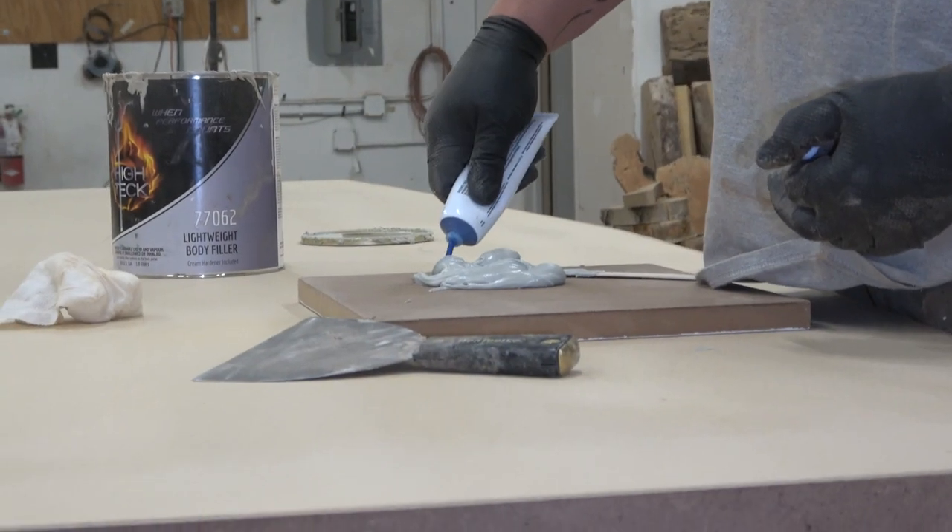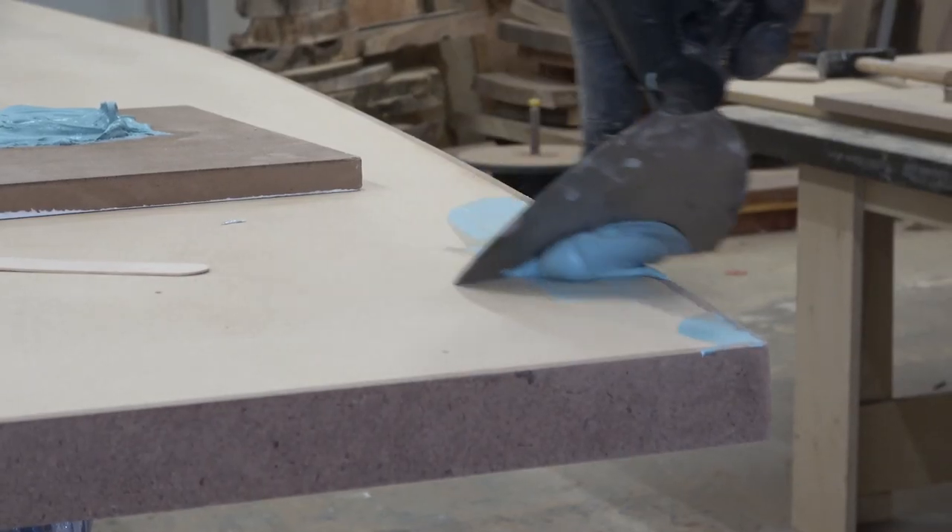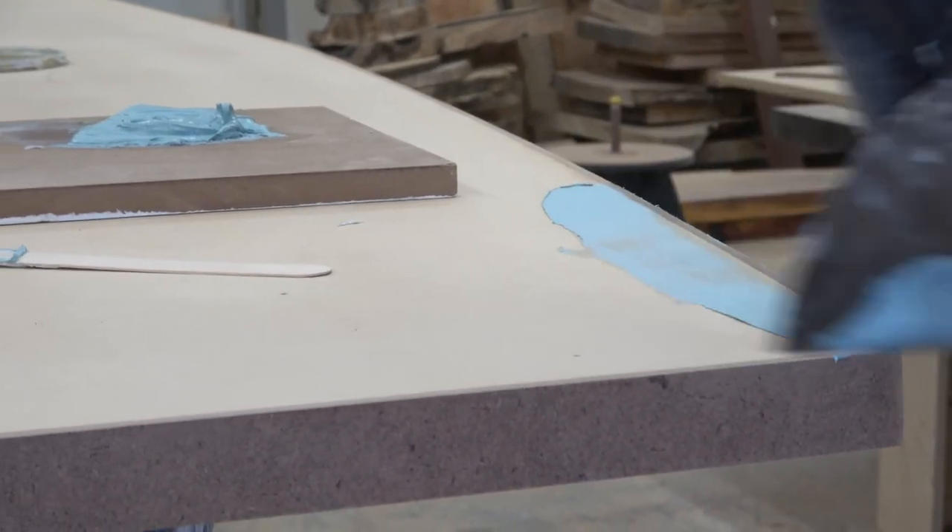I'm going to mix up some body filler now out of my hardener. We're just going to go all the way around the edges and make sure that this is a completely seamless top when you look at it once it's covered. So we're going to mix up this bondo and fill in all the gaps.